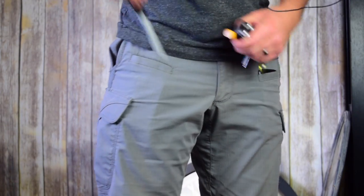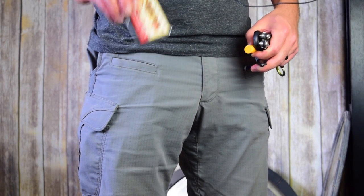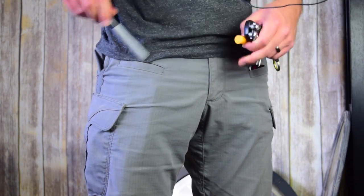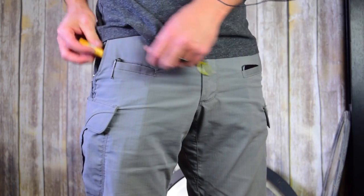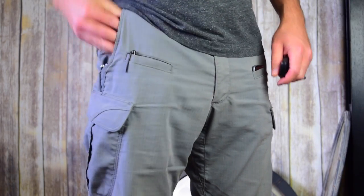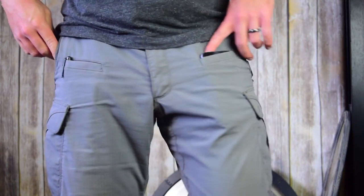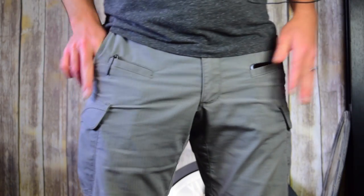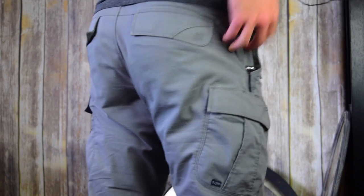And then I have a little Sharpie clipped here, and my wallet in this pocket with some pizza punch cards too. I like having things separate because I don't like having to dig through my hand getting caught on my knife to get all my stuff out. I like just being able to get my cell phone out easy, accessing stuff, and having some separation.